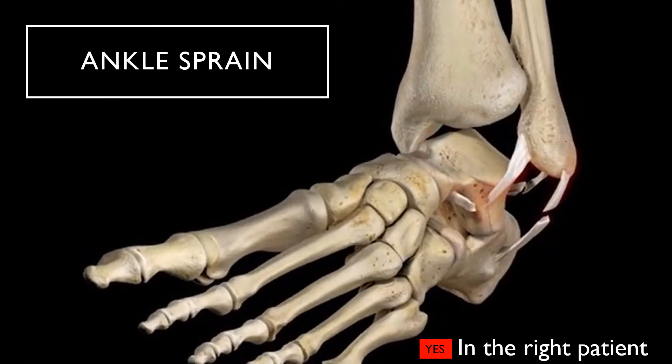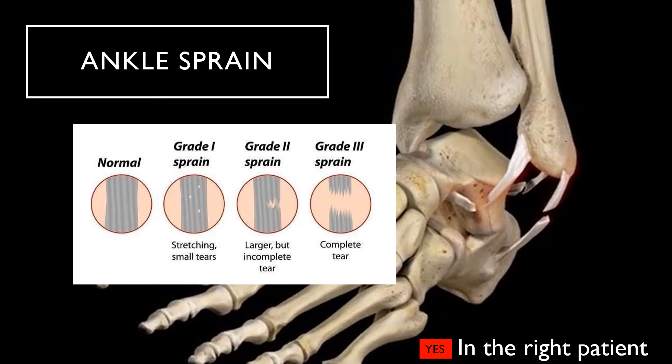To determine the right patient for stem cell therapy for ankle ligaments, we have to classify the injury. We classify ligament sprains as grade 1, grade 2, or grade 3 — meaning small tears with some stretching, moderate to larger tears, or complete tears. Even grade 3 complete tears are subclassified as completely retracted or non-retracted, where non-retracted means there are still fibers attached even though the whole thing has been torn.